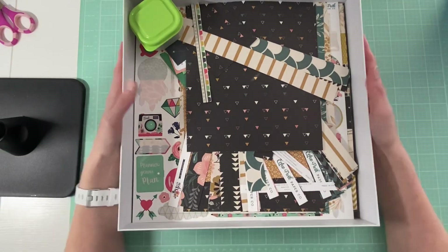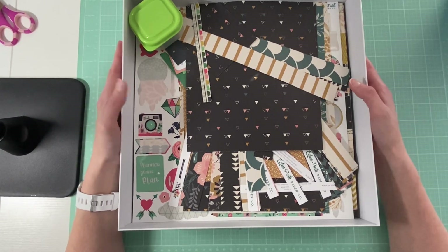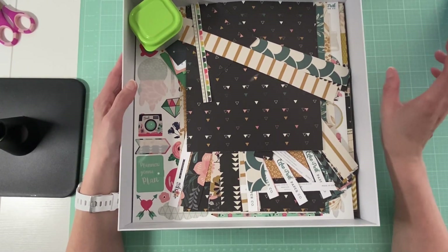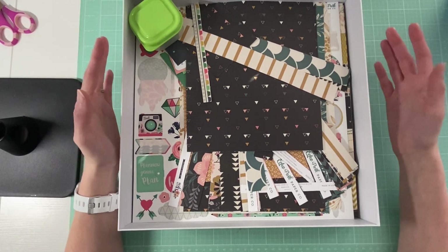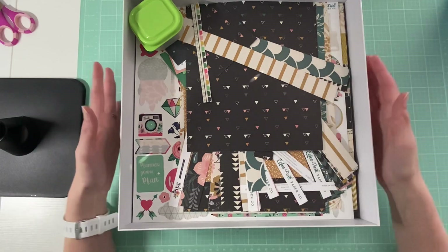I started this, like I said, the beginning of 2020. I decided I was going to document 2020 this way. And I am going to keep this, but then I'm also going to do a smaller album for photos that I feel like I could make a layout for — like Stella's pictures. I kind of have a list of things that I want to create.